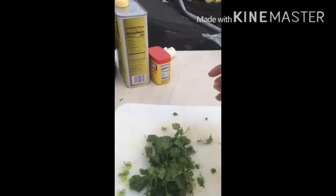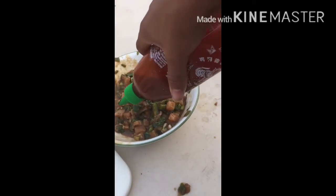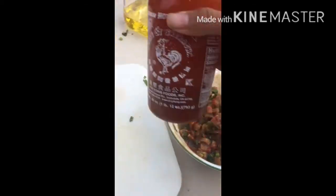Next, garlic salt — not too much of that because I'm gonna be adding a clove of garlic in there in a minute. All right, now we'll add the garlic. Then one of the most important ingredients: sriracha. About that much is all you need — you don't need too much because the rest is pretty powerful.